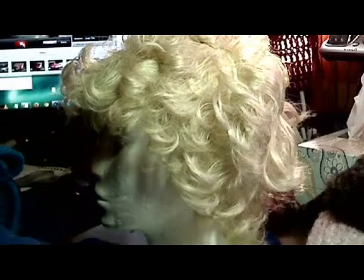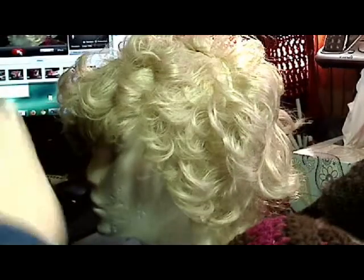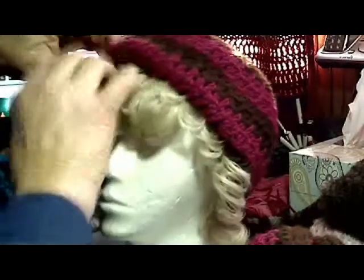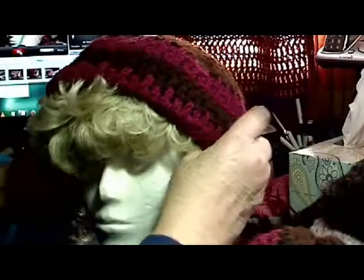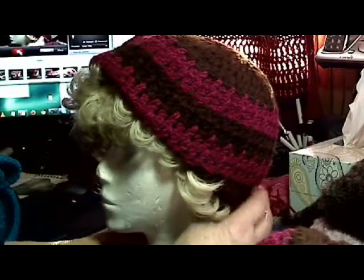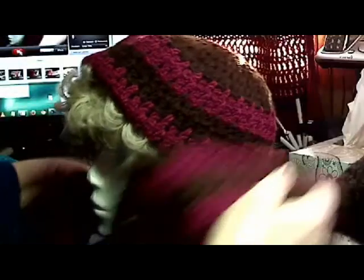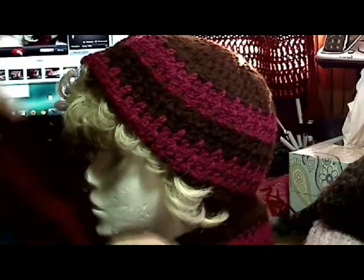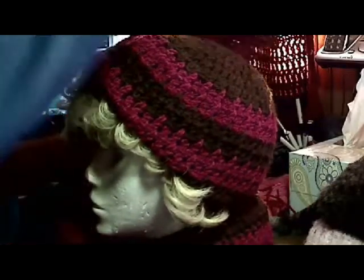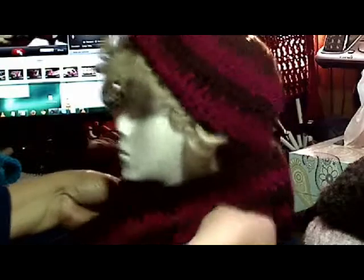Here's another set I made. You can even take this and just put it up under there — you don't have to have it sticking out, you can have it sticking under. And here's the scarf to go with it. I'll just wrap it around — I don't like them to wrap around because you always have to worry about them coming undone. There you go, nice little set.